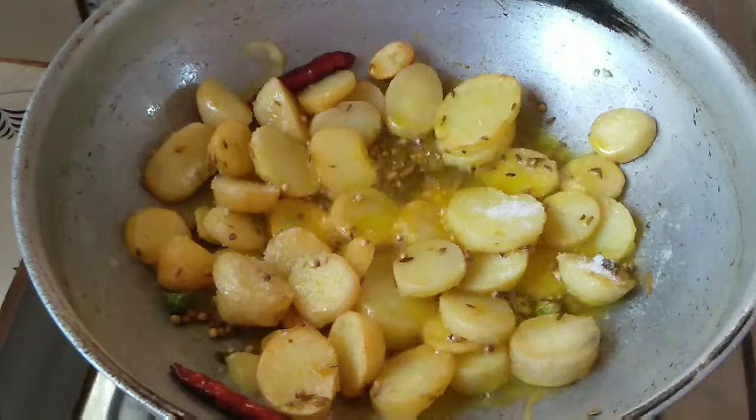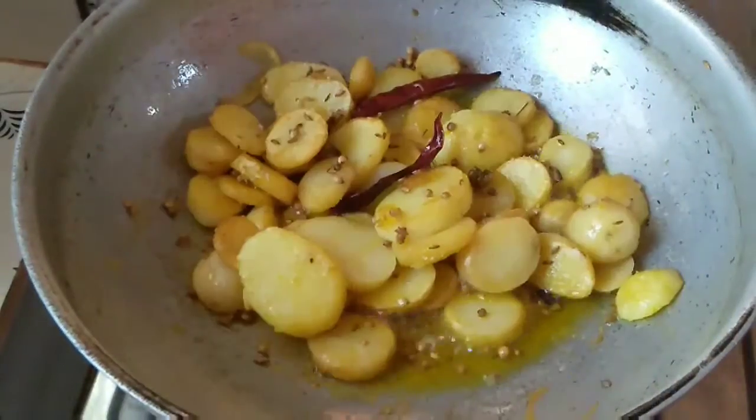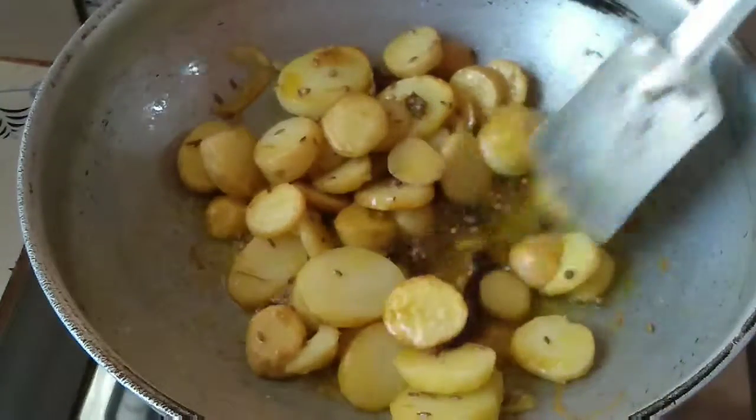Now mix it. Make sure you are frying on high flame — if you fry on high flame it will taste super delicious and very crunchy.